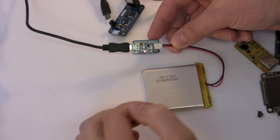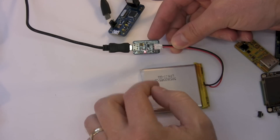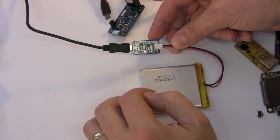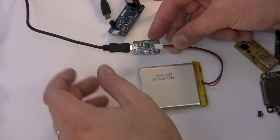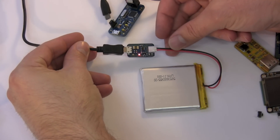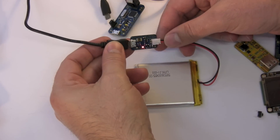Once it detects the battery is fully charged, it backs off and just maintains the battery. The LED is showing that it is currently charging. Once it detects the cell has reached 4.2 volts — the cutoff point for LiPos — it switches over, the standby LED comes on, and it just maintains the battery. So that's a really handy way to charge a LiPo cell to run your projects, just charging it off USB.